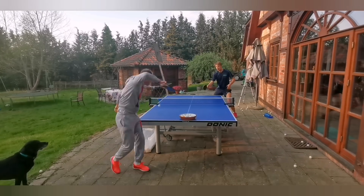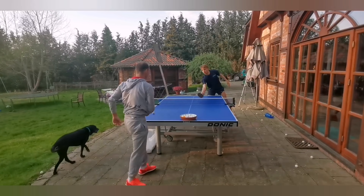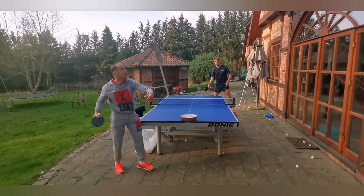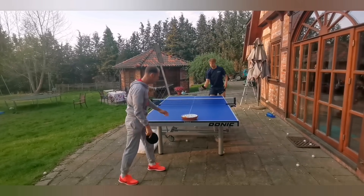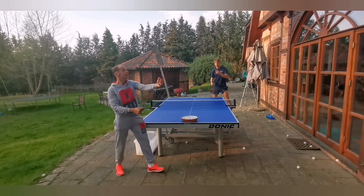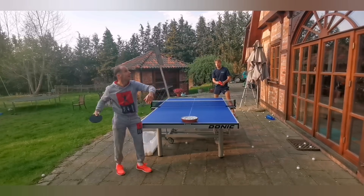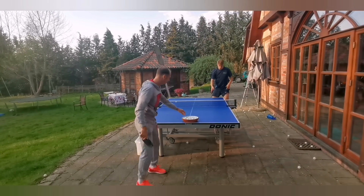Now you can see Thomas doing a few two-phase serve variations. As you can see, he is doing a second movement right after the first movement with the only function to hide the moment where he actually hits the ball. This is what makes it hard for the opponent to see which rotation the ball really has.